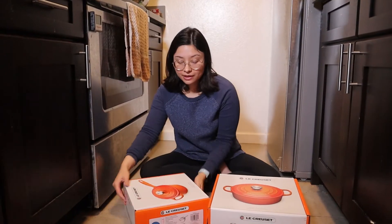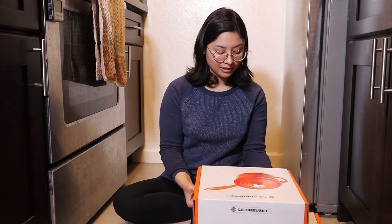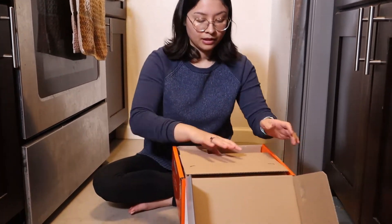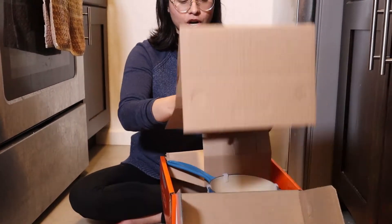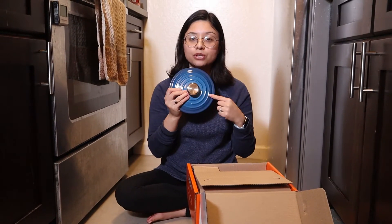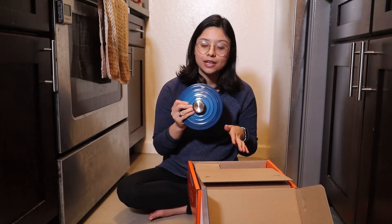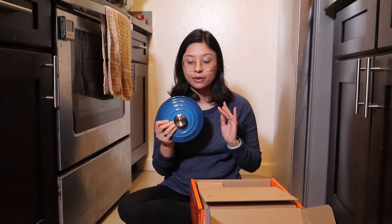Next up is the two quart sauce pot, or sauce pan — I don't know what the difference is. It has metal knobs, which I was not expecting, because most cookware comes with a plasticky material and people worry about oven safety, spending an extra $20 each just to replace the knob. So it's great that this set came with metal knobs.